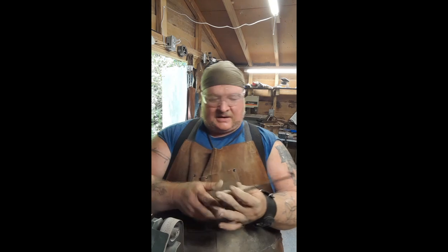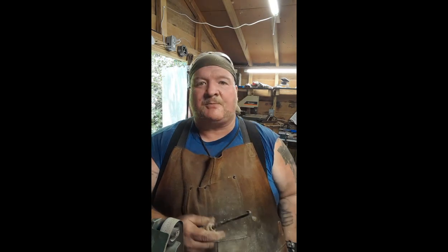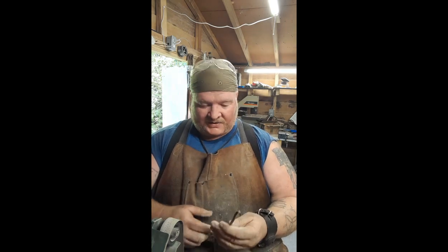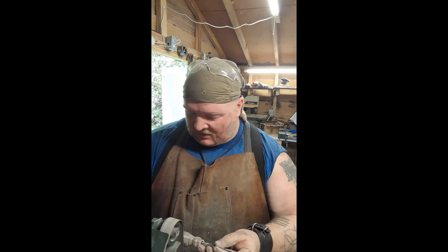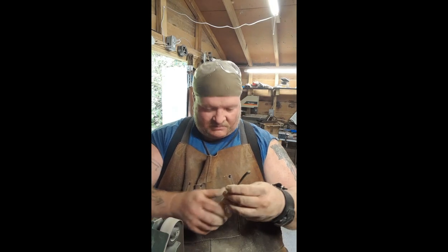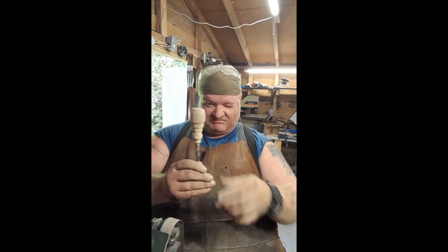If you're shaping with the edge of the belt, or even hand-turning it on the belt, no matter how precise you think you're being, it's never going to be as precise as a lathe because of the spinning. So what you gotta do is stop every now and again and just get an idea — make sure it isn't wonky to one side or the other.